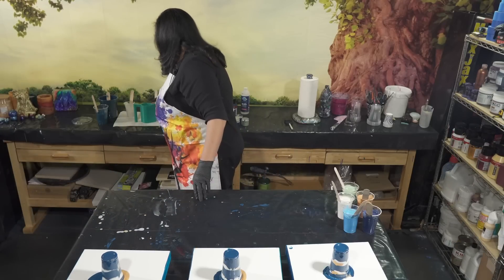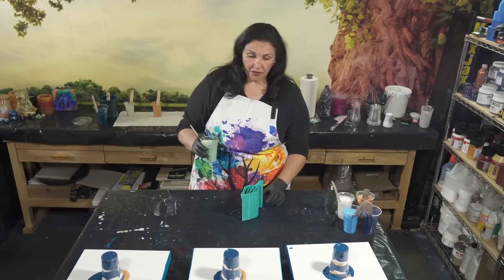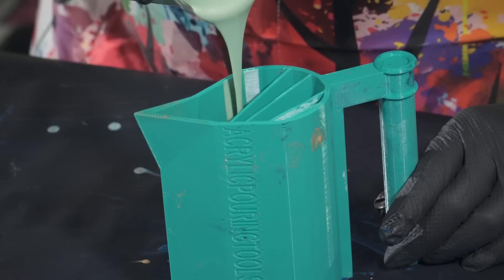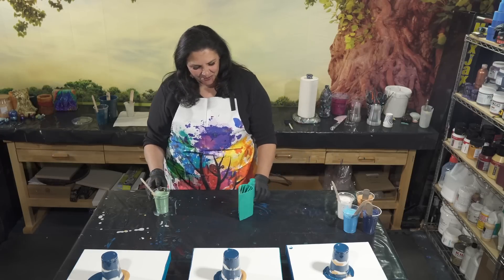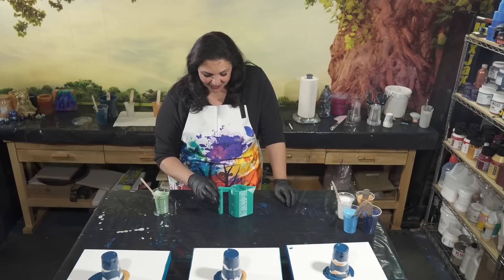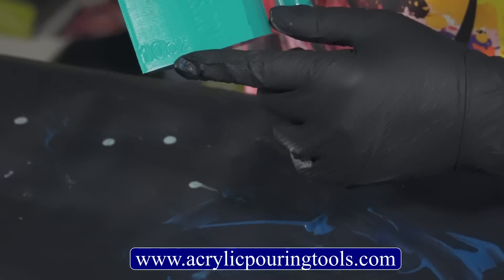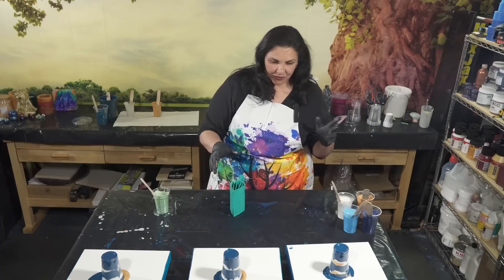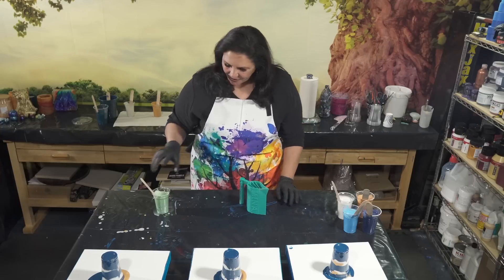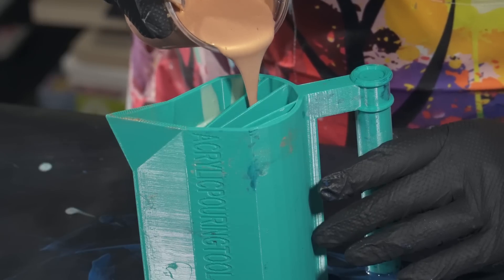Now we'll let those sit for a minute and layer our split cup. I know what order I want because I know what I want where. I want the Prenite to be one of the most prominent colors, so I'm putting that on one edge. This is a 10-ounce split cup from Acrylic Pouring Tools — Tracy Reed Designs — sent to me by Tracy and her husband Chris, with my name on it. You can find all their tools at acrylicpouringtools.com. I love how they put the size on the cups — the other one I have is a 22-ounce and I never have to wonder.